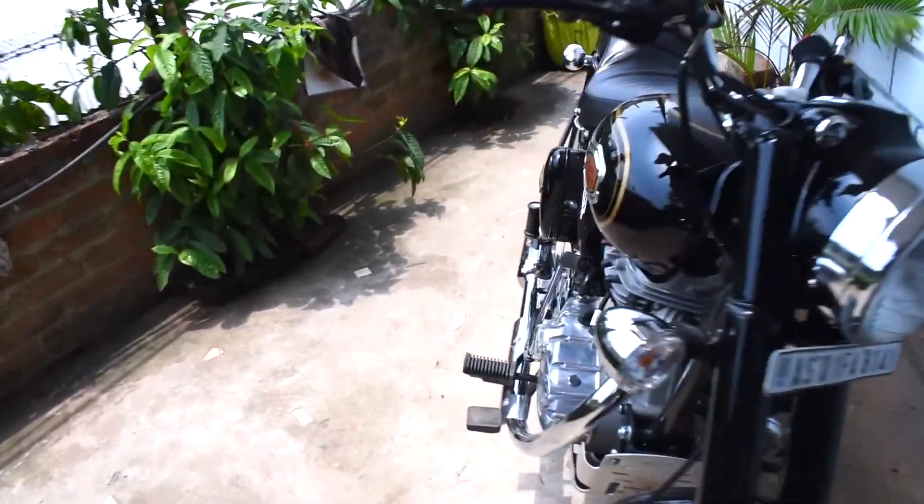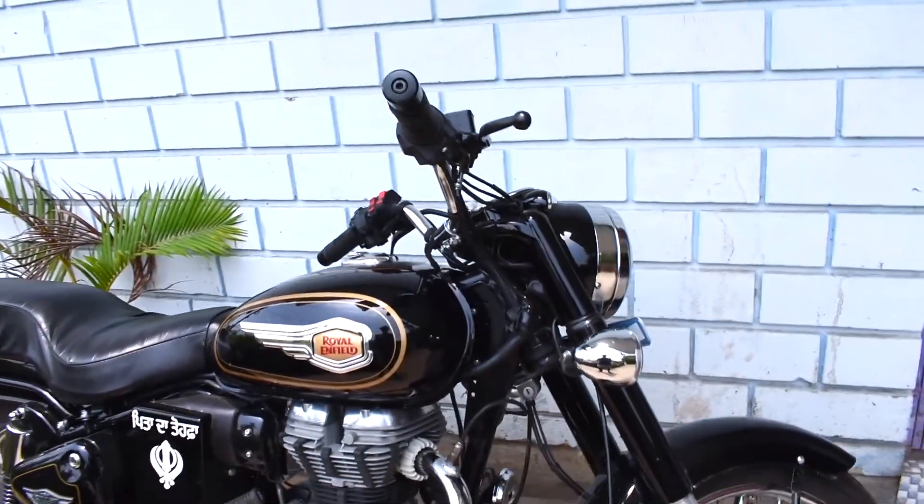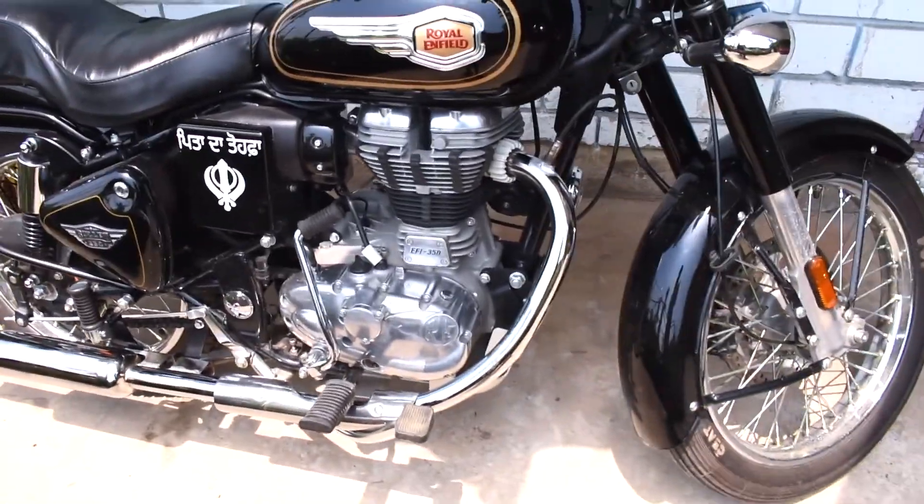But I'm going to get a proper vlog going, so today's vlog doesn't matter too much. I'm going to tell you what's going on in the future. So I'm going to show you my camera, and now this is our bike — Royal Enfield Bullet 350 — and I'm going to show you some mods for this.